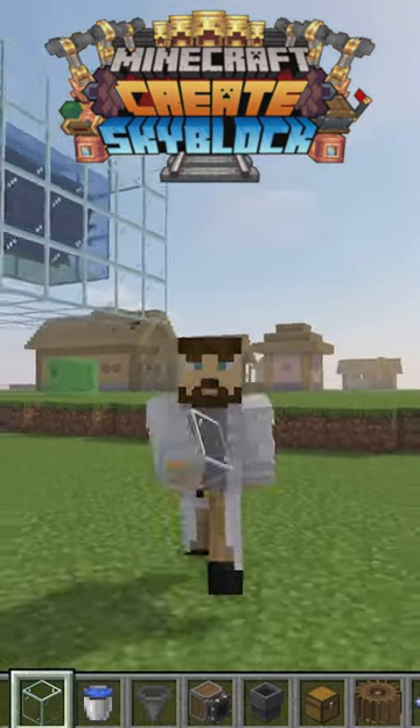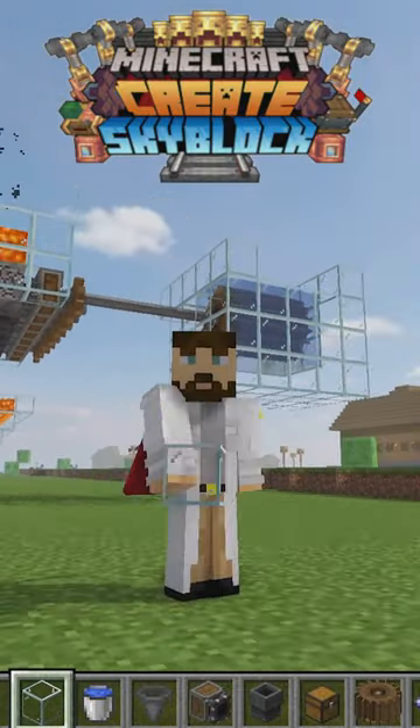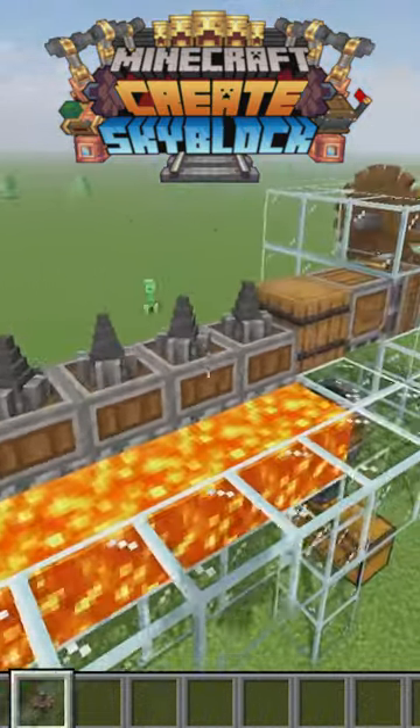Even this tiny generator running at the slowest speed requires 3 water wheels. It's just inefficient. But don't worry, there is a more efficient solution — by attaching a line of drills,